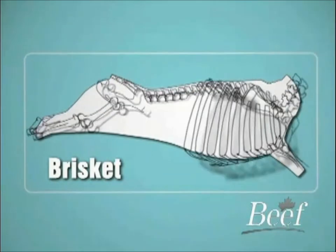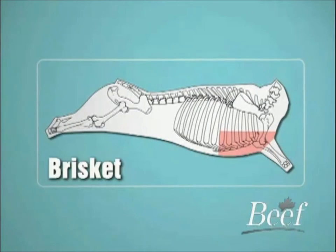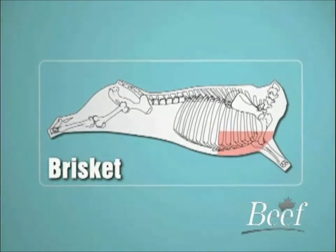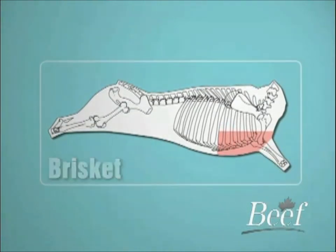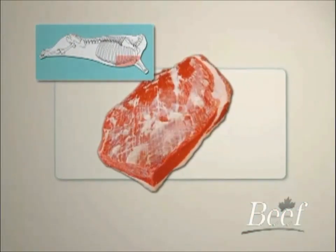The brisket is a boneless cut separated from the square-cut chuck with the foreshank removed. It is comprised of the serratus ventralis and the cutaneous trunchi muscle and typically has a weight range of 4.4 to 5.4 kilograms or 10 to 12 pounds.